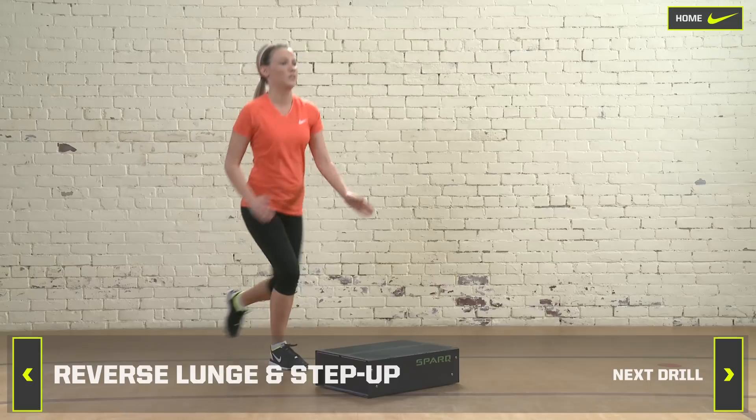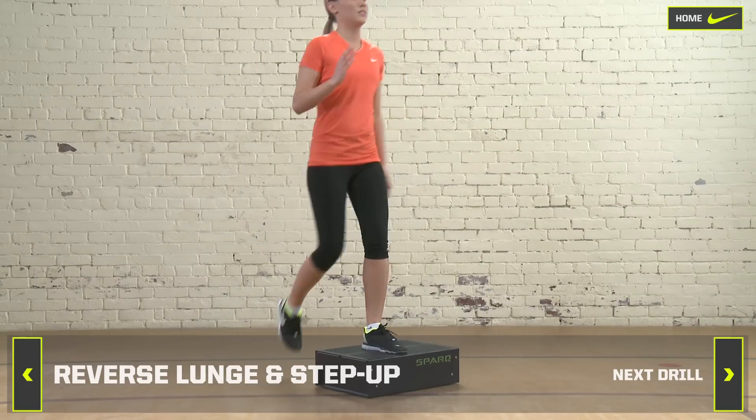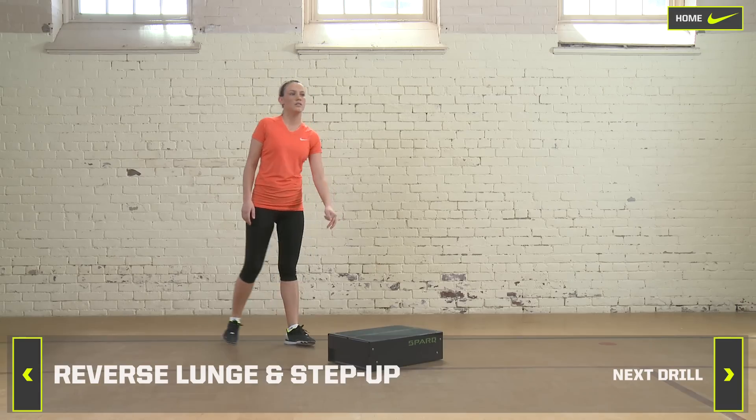Alternate legs for three sets of six to eight reps. Rest for 60 to 90 seconds between sets.